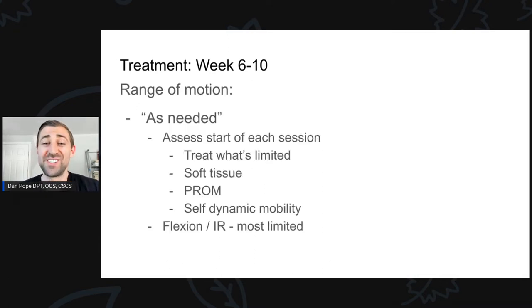How about range of motion at week six to ten? It is as needed. At the start of every session I will range that person's hip — going into hip abduction, flexion, internal rotation, external rotation, and extension — and we just treat what's limited. If still limited in hip extension, we'll work on some anterior hip soft tissue work, then passive range of motion, followed by active mobility drills. Usually it's more dynamic in nature, since static stretching tends to be a little more provocative. Keep in mind the range that is usually most limited is going to be flexion and internal rotation, and I don't push that too much because I find it very provocative — it tends to get better over time.